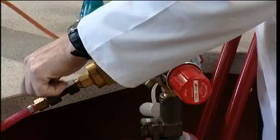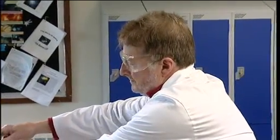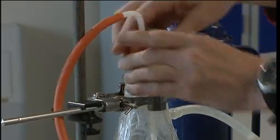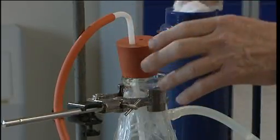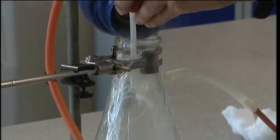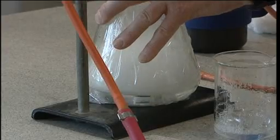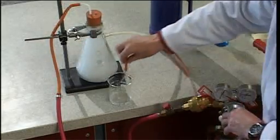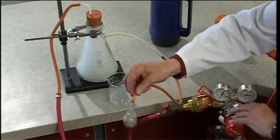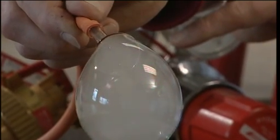To blow carbon dioxide bubbles, we turn off the hydrogen, place a small amount of water that's been warmed to a few degrees above room temperature into the flask, and add a few granules of dry ice — solid carbon dioxide — which will sublime to produce gaseous carbon dioxide. Carbon dioxide bubbles sink rapidly to the floor.